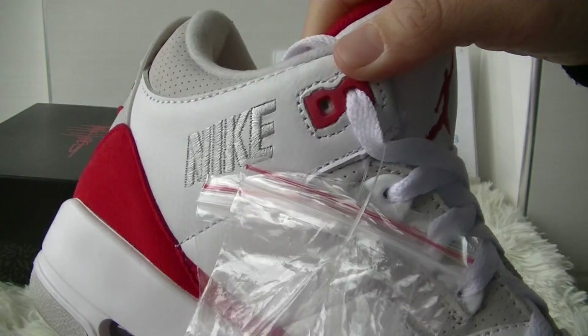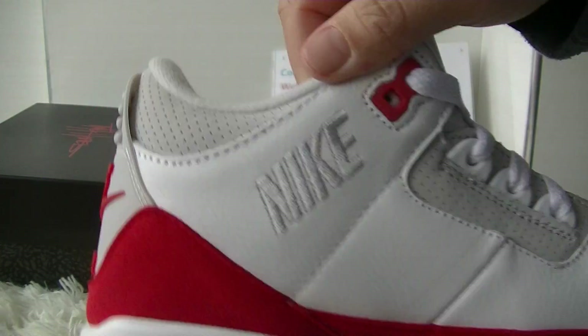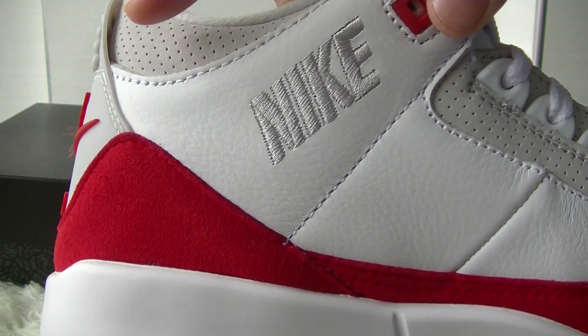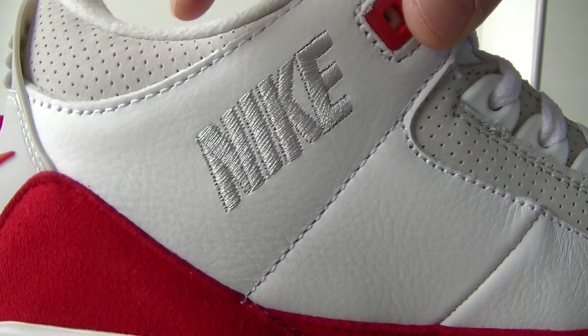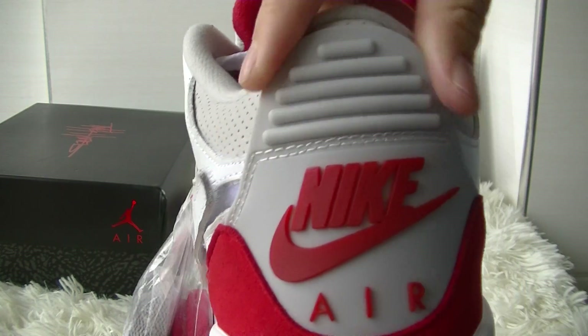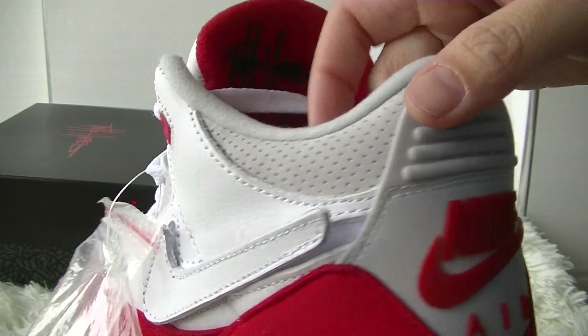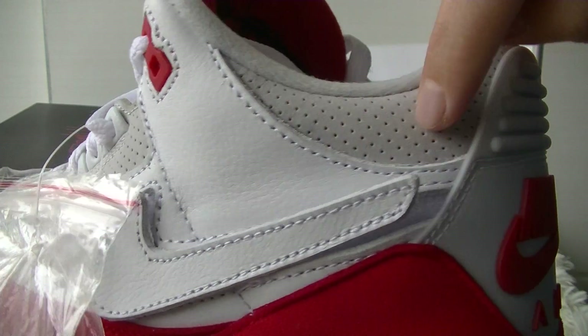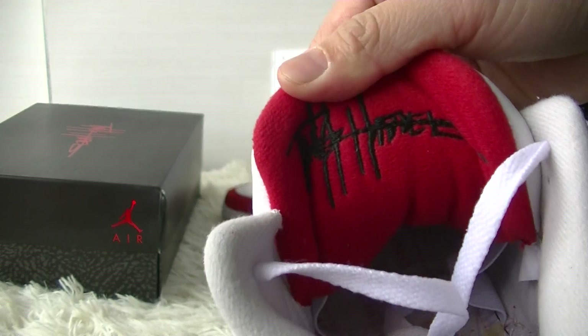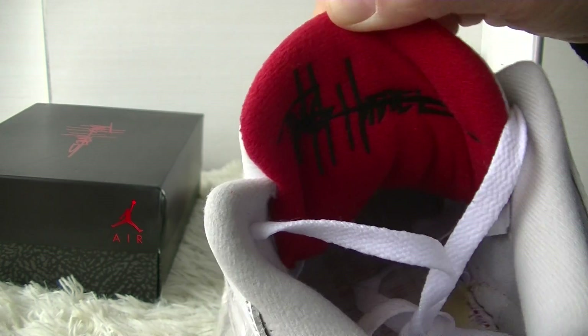Check the Nike Air Jordan jumpman embroidered on the top — it's perfect stitching. Check out the Nike logo, also embroidered on the middle side of the shoe. On the back side we got the Nike Air tab, and on the collar and back side of the tongue we also got the signature embroidered.